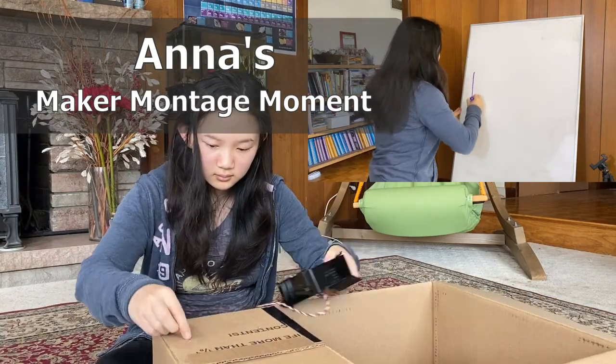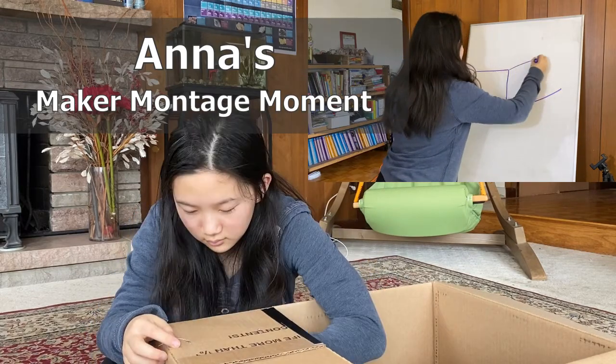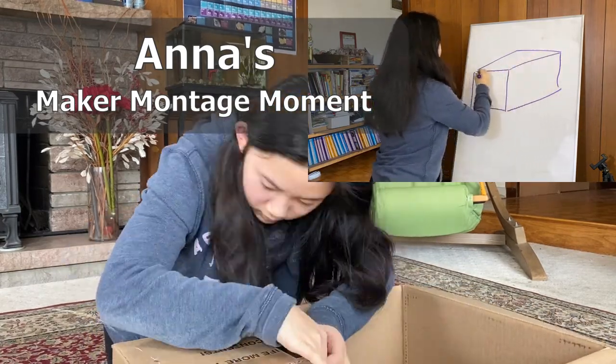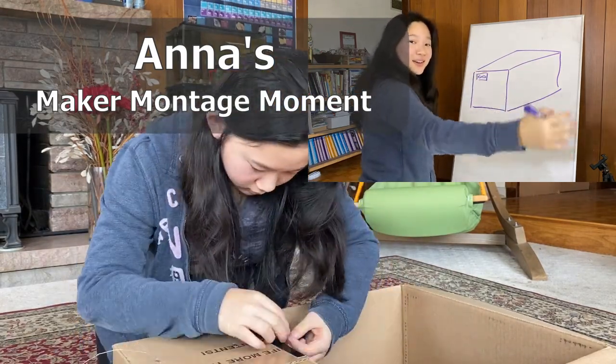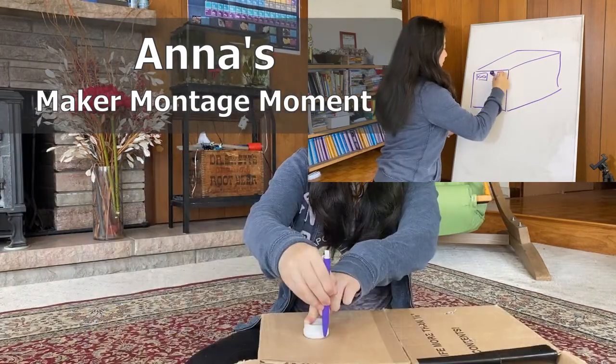This is the box that all of these chickens are going to hatch in. In order to make sure that the entire project is low-cost and biodegradable, it's going to be made out of cardboard. Now over here is the fan, and this fan is used to evenly distribute heat across the entire incubator. And this is the light, which is used to generate the heat.